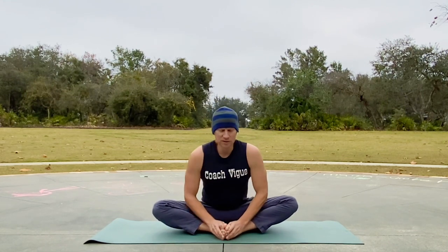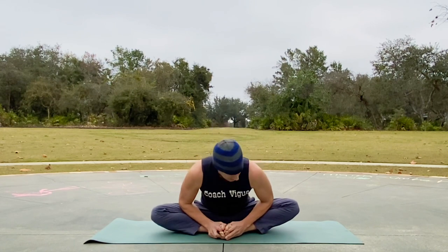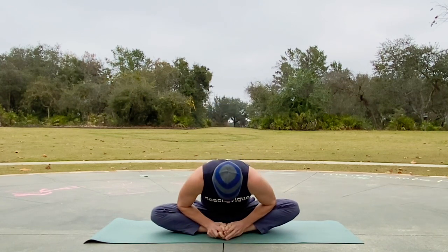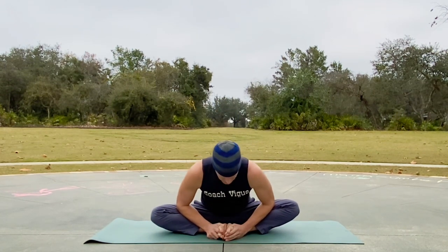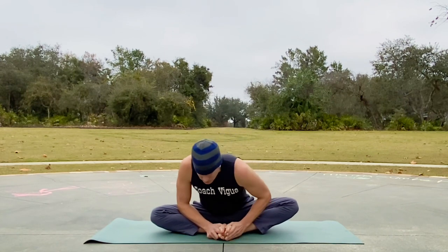I had to close my eyes to really enjoy that. Exhale hinge, lead with the crown of the head. Use the elbows to open the hips and the back. Two more — hinging forward, exhale, inhale up. Good — shoulders back and down, lengthening forward, hold it here.